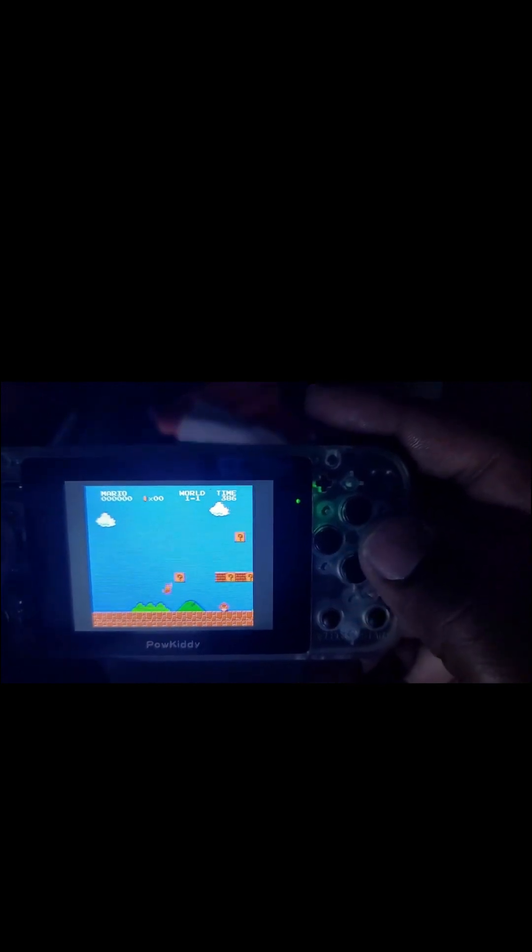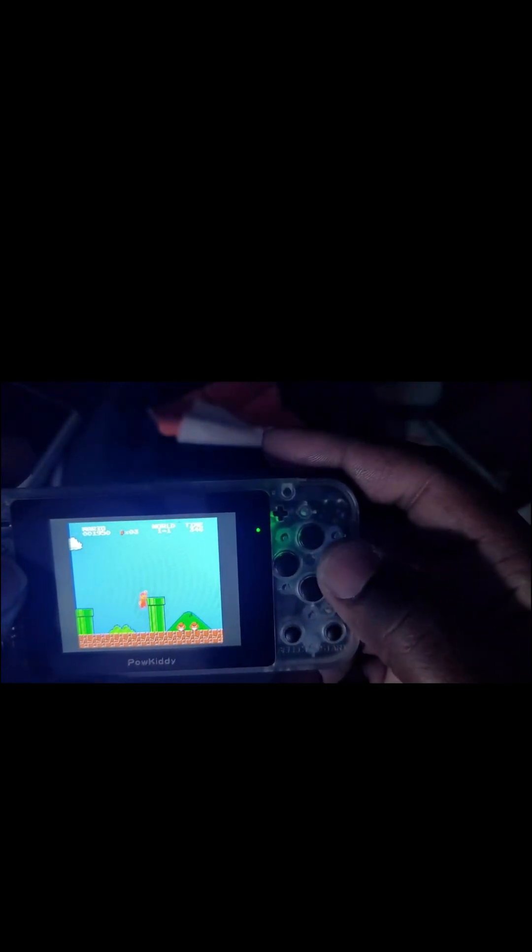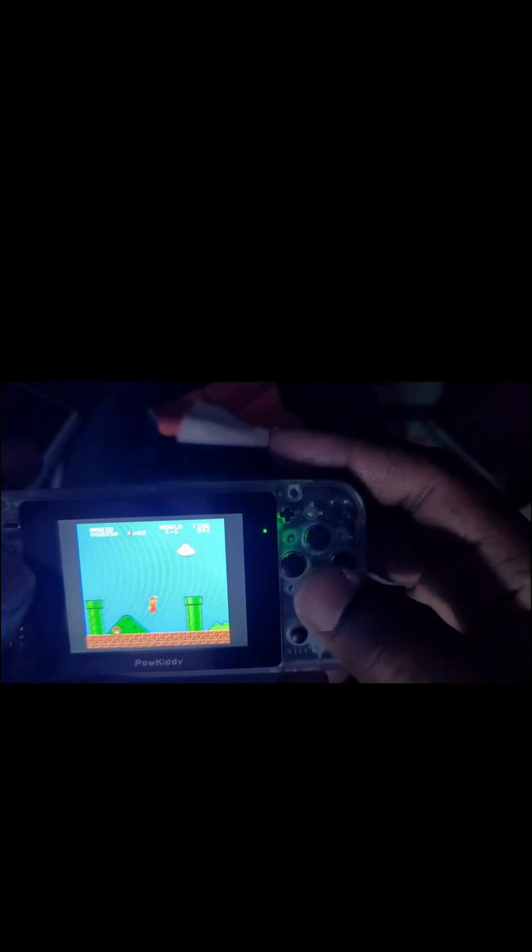I don't even have the thing on camera — y'all see me messing up. Anyway, this is the original right here. This was the stuff back in the days. This little screen — I think this is a 2.8-inch screen, baby. This little baby screen is nice, man.